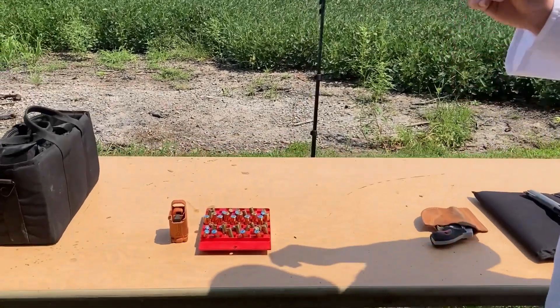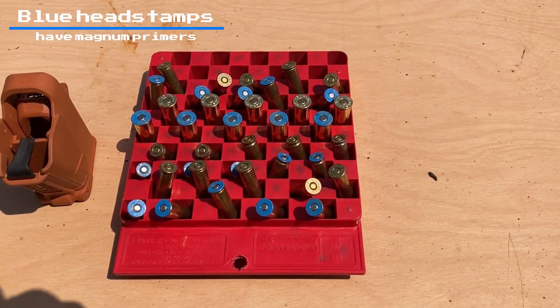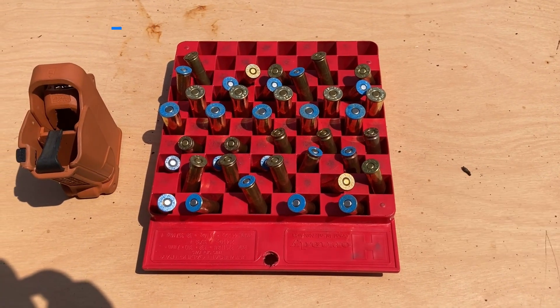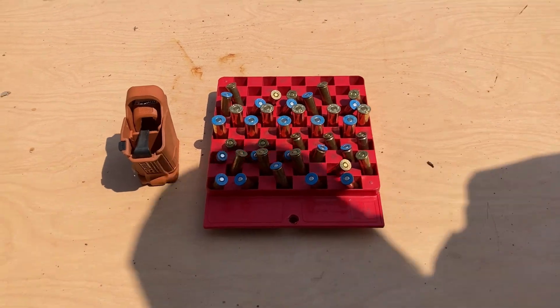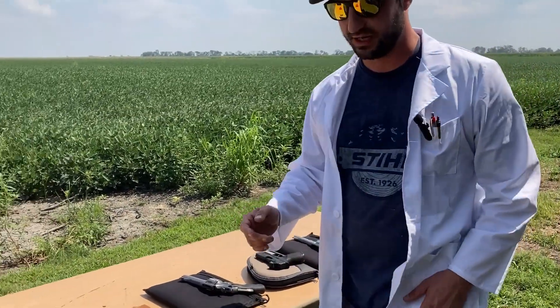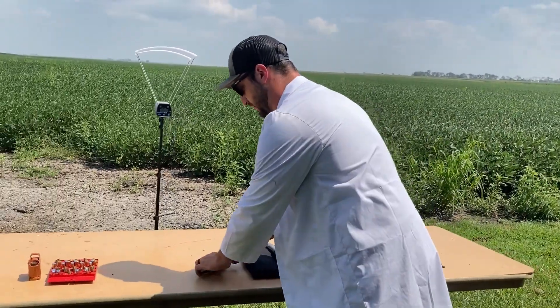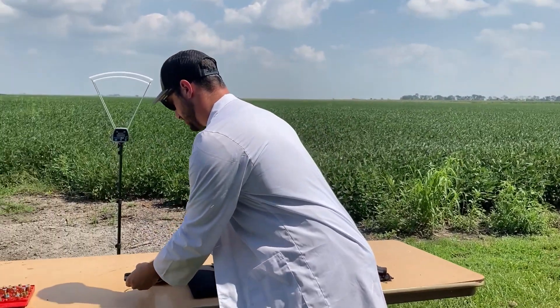...nine millimeters, and 44 Specials. Five loaded with standard pistol primers, five loaded with magnum pistol primers. We actually have two sets of 38s because we're going to try a couple different barrel lengths on those. Let's show off the guns real quick — a constant sidekick of mine, the Performance Center Smith & Wesson 642, just a constant companion, great gun.